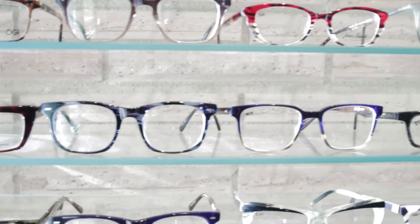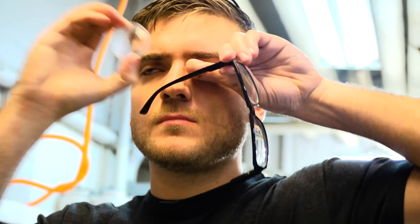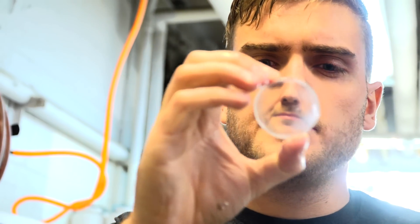However, glass isn't the only material that can be used in lenses. In fact, most lenses today are made from plastic. But really, any material that is transparent and refracts light can be used as a lens.